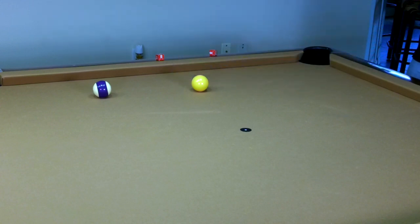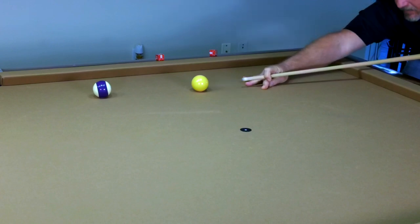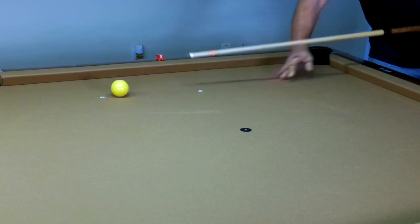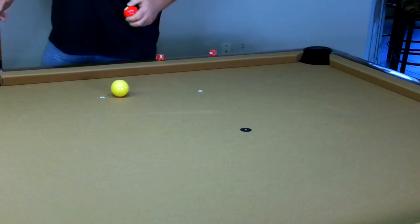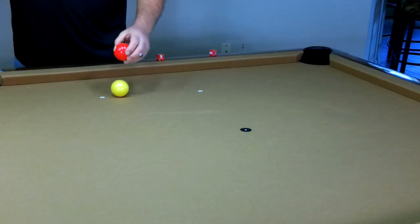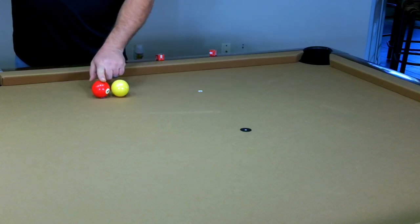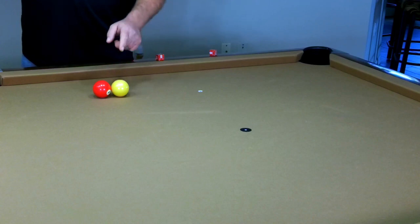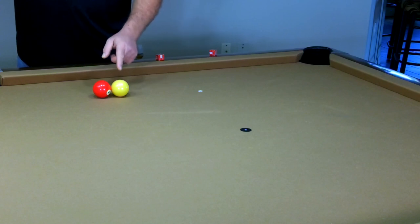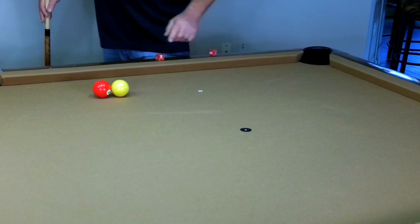Let's go ahead and take our first shot. That was a perfect stunt shot. Now I'm going to take another object ball, put it right on that dot — and you notice it touches the cue ball. So I stopped that cue ball exactly where it needed to be for a perfect stunt shot.